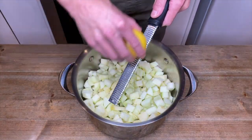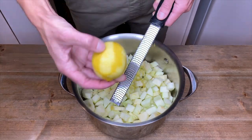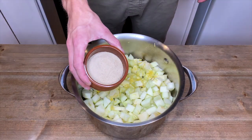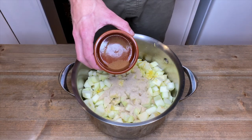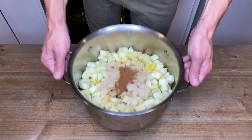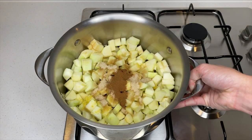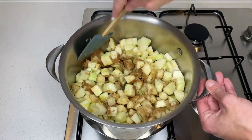Add in the zest of 1 lemon, 100 grams of unrefined caster sugar or white caster sugar, and 1 teaspoon or 1 gram of ground cinnamon, which is completely optional. Place the pot onto your stovetop over a medium heat and give it a nice mix until all the apples are completely coated in the sugar and cinnamon.